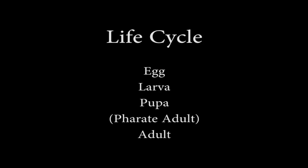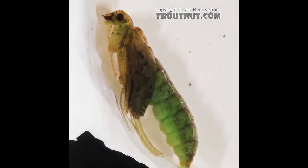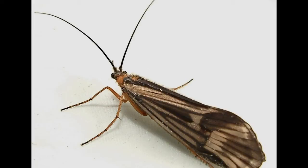In the previous videos, we tied caddis larvae and what we called caddis pupae, but remember, technically they were ferret adults within a covering, which we referred to as the pupae skin. Today, let's concentrate on adult patterns.